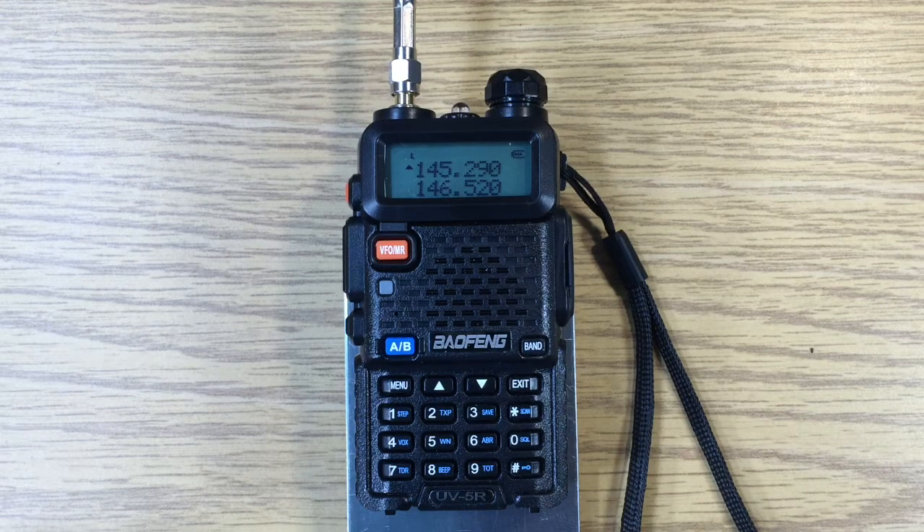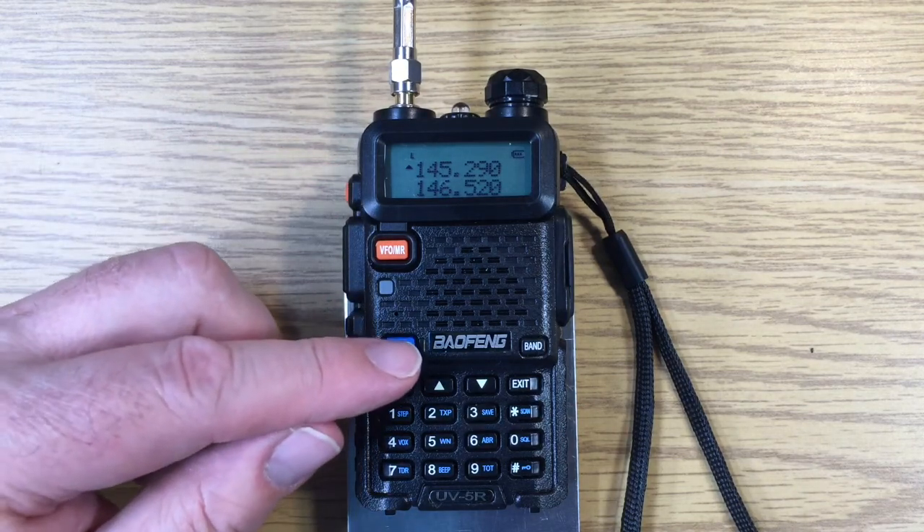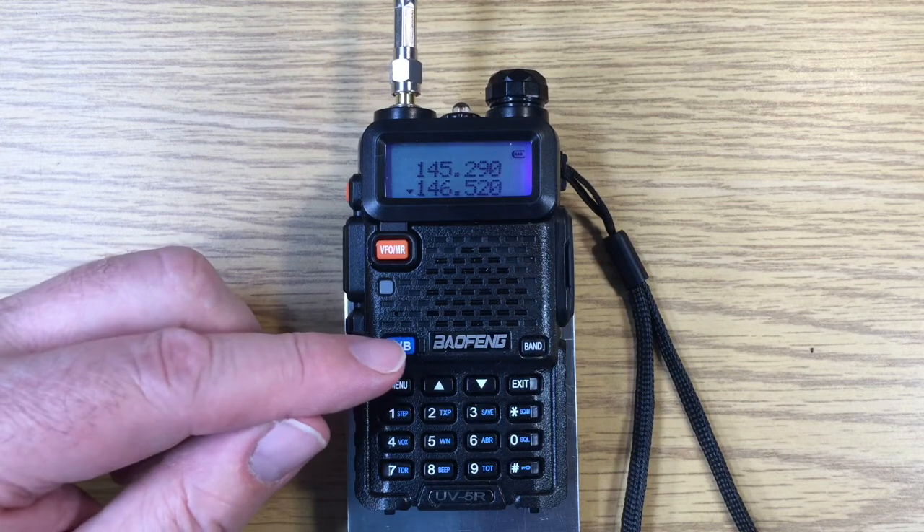This is David WA9ONY. I'm going to talk about the Baofeng UV-5R dual watch capability. First of all, let's review. We have two frequencies: we have the A frequency on the top and the B frequency on the bottom.